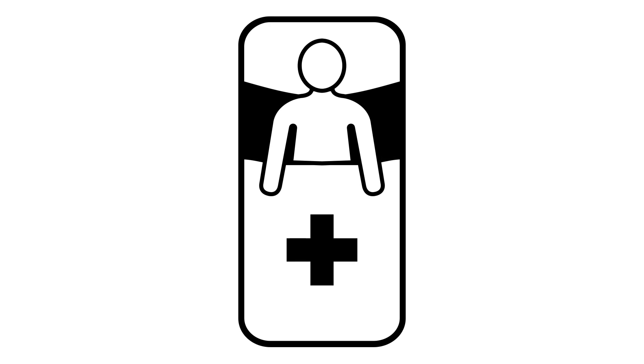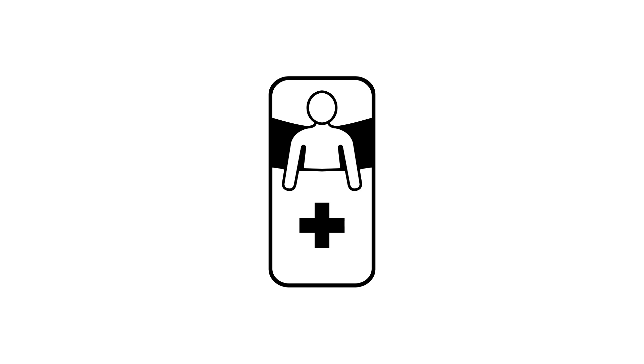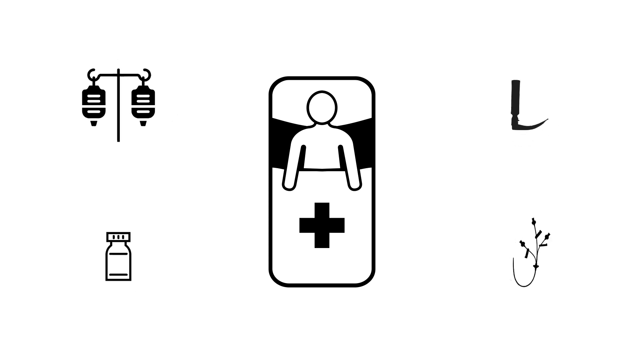A sick patient is coming your way, and that's not a problem because you are a resuscitationist, but this patient is a child. That means your resuscitation skills still apply, but the doses of medications and equipment are going to be different — they're smaller.